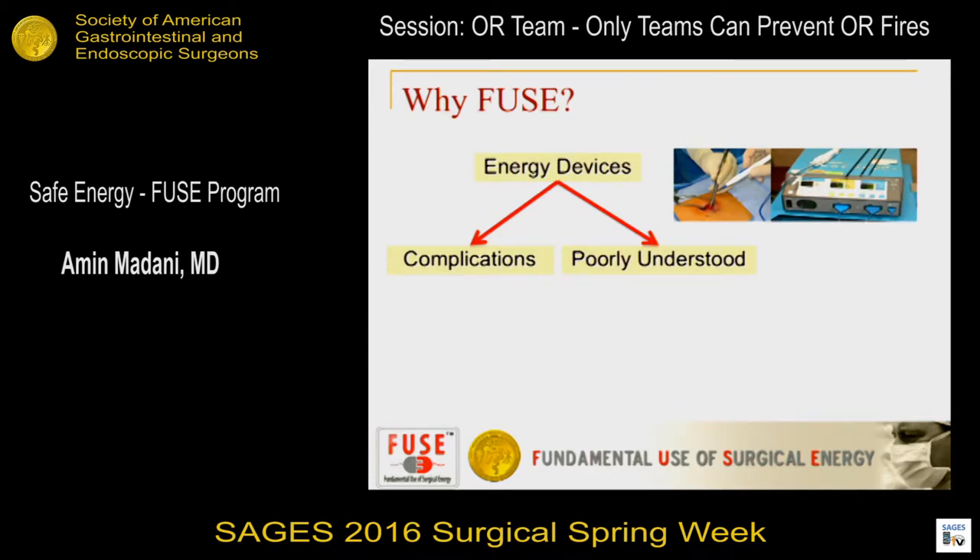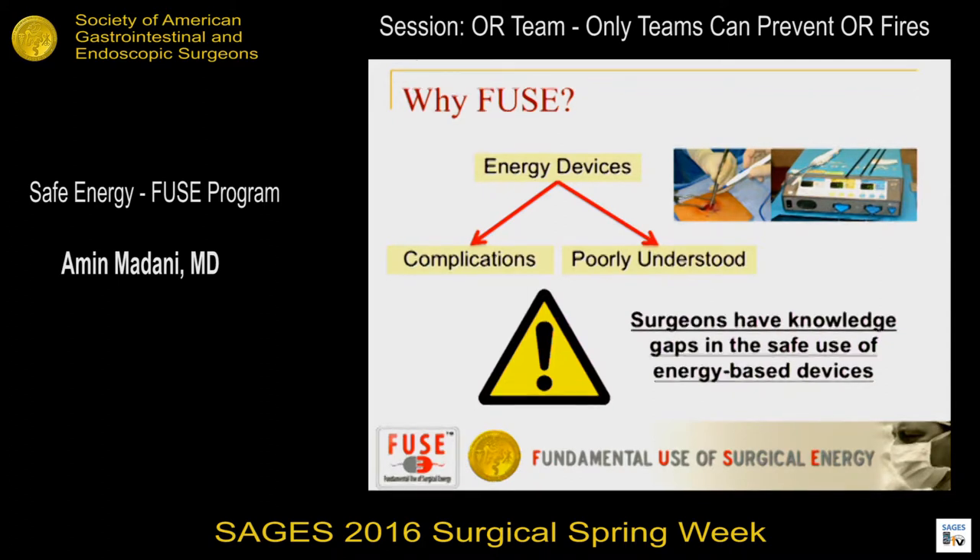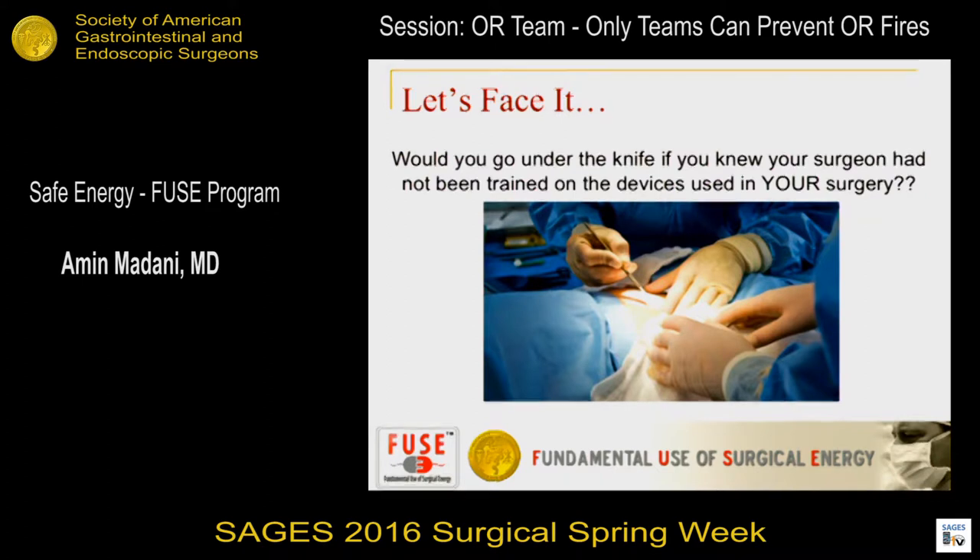High complications and poor understanding create a perfect storm for bad things to happen. Most patients wouldn't feel comfortable going under the knife if they knew their surgeons didn't have formal training in the device being used in their surgery. It's like getting on an airplane — I came from Montreal, and I'd be really scared if I heard the pilot say, 'We got this new navigation system today, I've never tried it before, let's give it a shot — the industry rep just showed me the buttons to press.' I don't think I would want to get on that airplane.